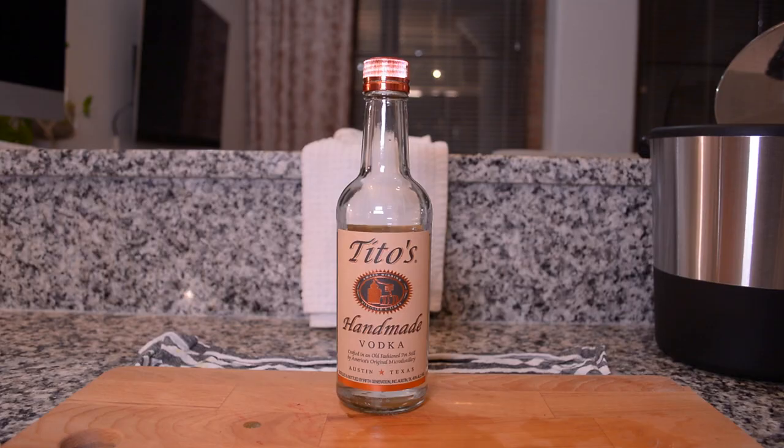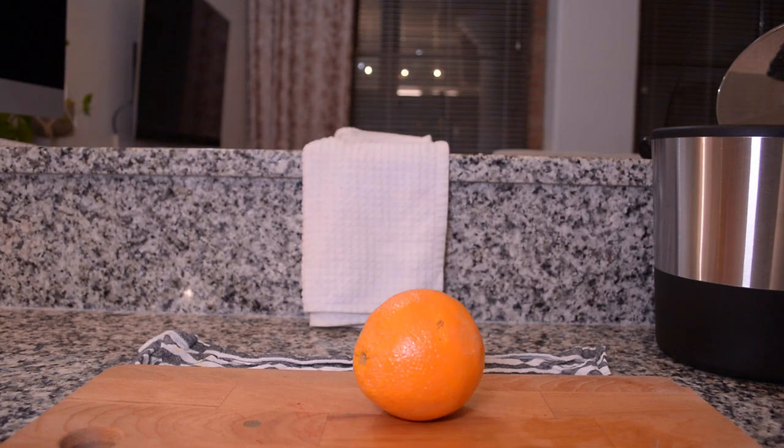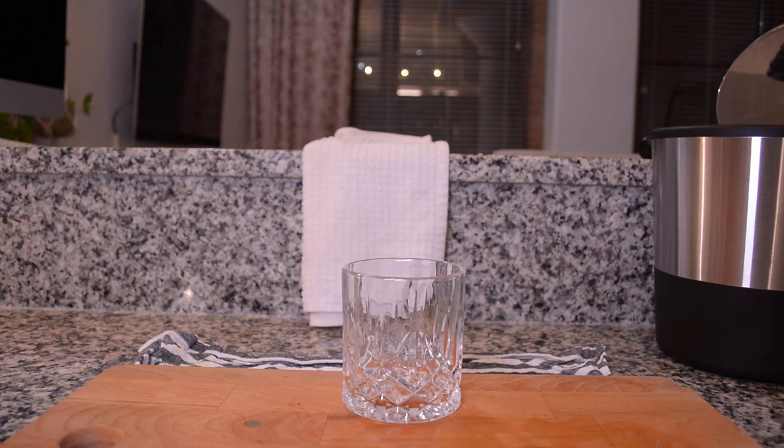For this cocktail, you'll need Tito's Vodka, Blue Curaçao Liqueur, LaCroix, an orange, a strainer, and a rocks glass.